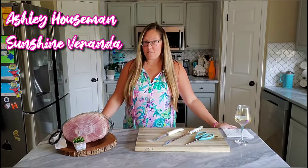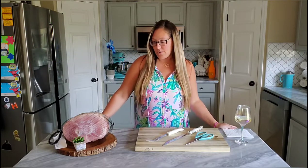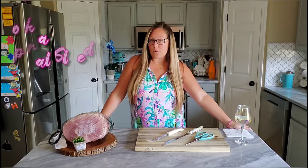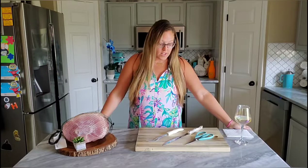Hey guys, Ashley Hoffman from the Plinshine Veranda, and today we are going to learn how to cook and cut a ham. So let's get to it.